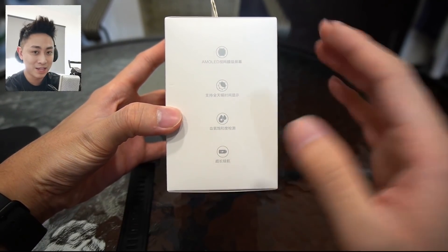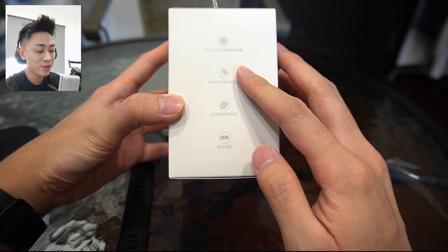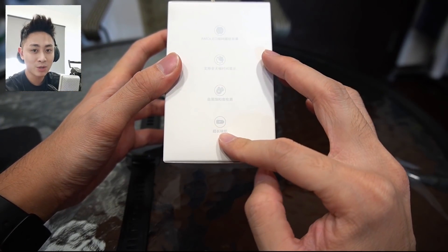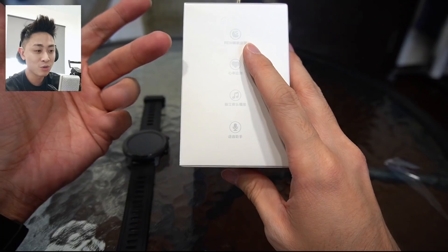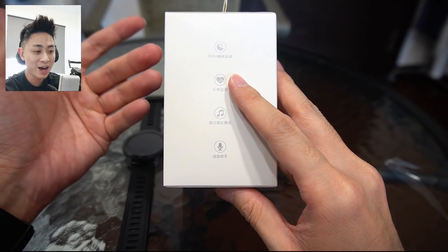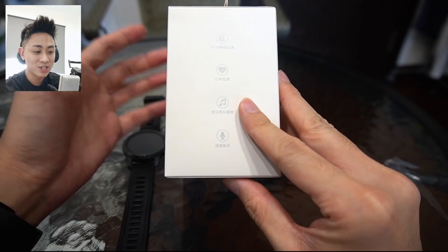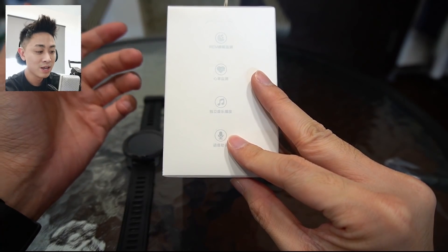Let me go through a couple of key features on this watch. We still have the AMOLED display, which supports always-on display throughout the entire day. We also have SpO2 tracking — that's a new feature not available in previous Amazfit watches. Apart from that, we still have pretty good battery life, which I'll talk about later. We also get REM sleep tracking, meaning it tracks your rapid eye movements at night. Of course, we also get heart rate tracking. And something new: we now have 4GB of internal memory to store music on the watch itself.